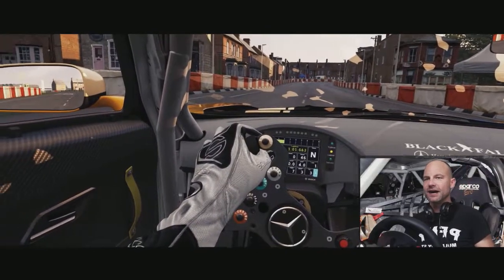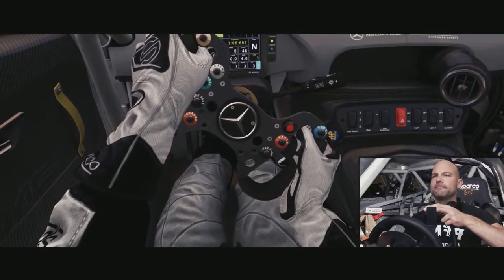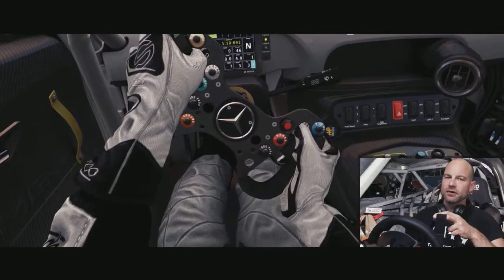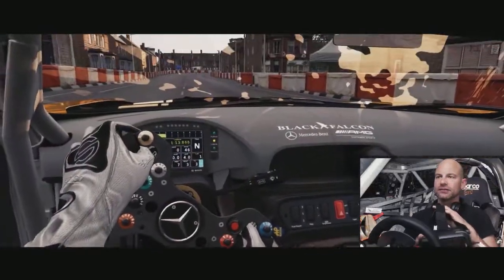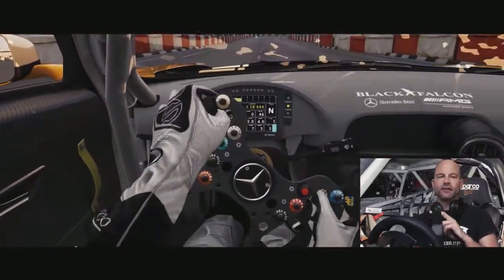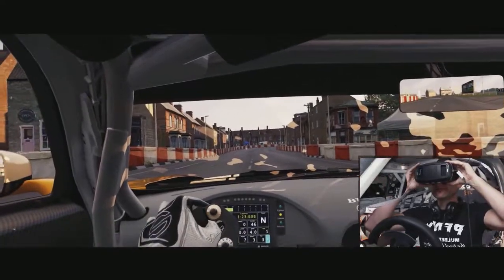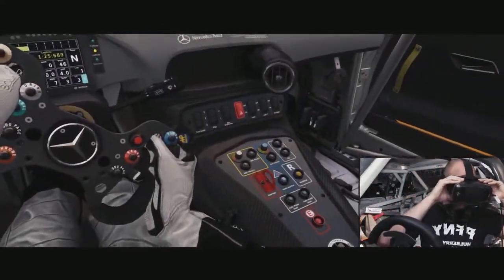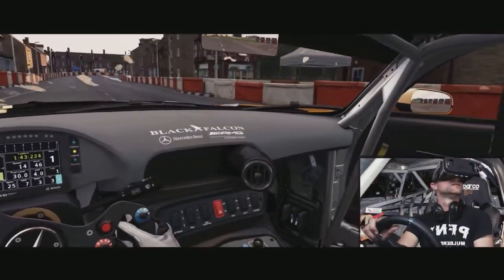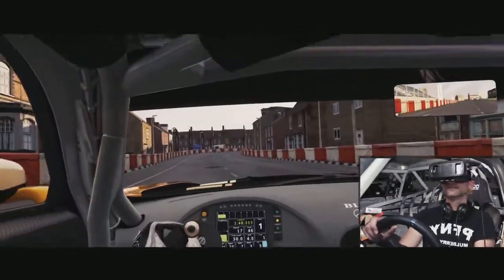All right, here we go. We're in the AMG Mercedes, the Black Falcon version. I really love this vehicle, it sounds wicked and looks really cool. The FPS has been proving a little bit tough, but nonetheless I think we'll dive in. Yeah, it's still a bit jarring — I'll figure that out over time.